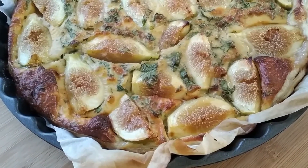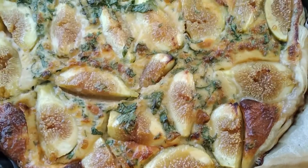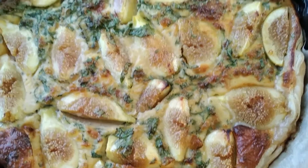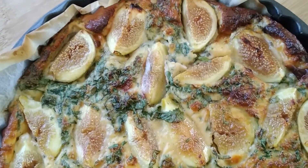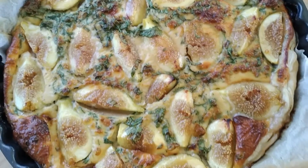Moment of truth, ladies and gentlemen — our quiche has been baking for 40 minutes and it looks absolutely gorgeous. It's just out of the oven. Let's give it half an hour to cool down a bit and then we are going to cut it and see it from the inside.